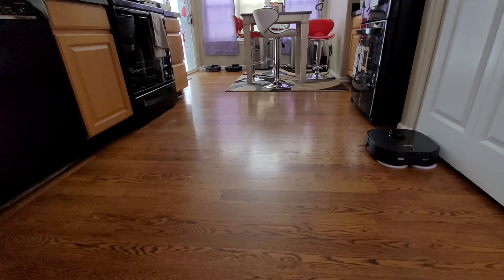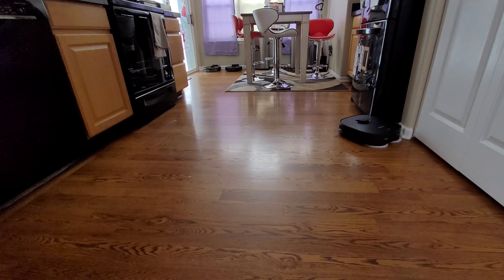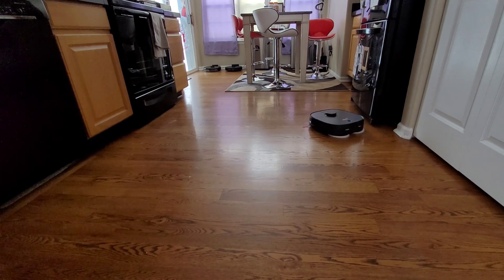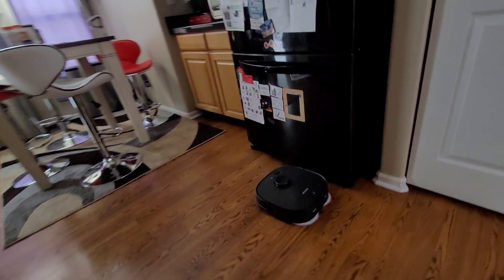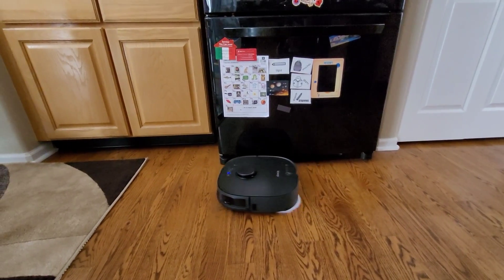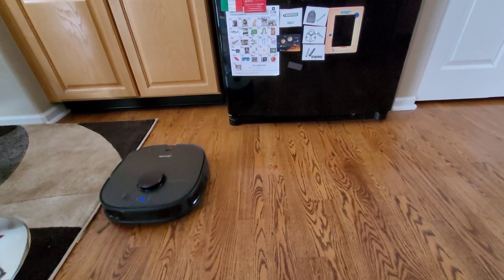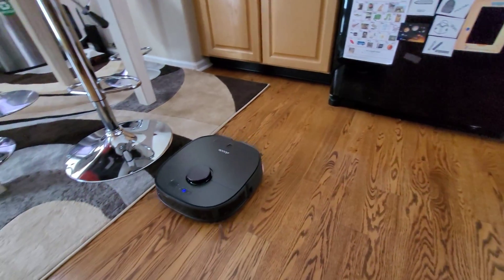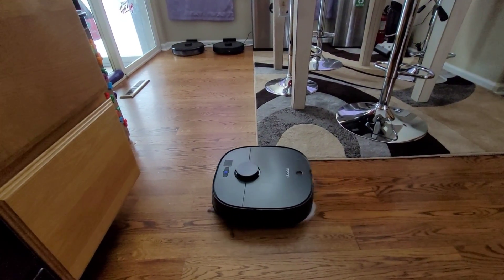In wet mopping mode it's fairly quiet — you can easily run this at night or when you're watching television. If you're going to do dry mopping with vacuuming, it's a little bit louder, so just keep that in mind. One interesting thing is it starts with the perimeter first and then fills in that perimeter with a back-and-forth cleaning pattern. If you are using this robot in a larger area, I recommend breaking up the area into different zones so the robot can go back, refill its water tank, and clean the mopping pad so it's not spreading dirty water.